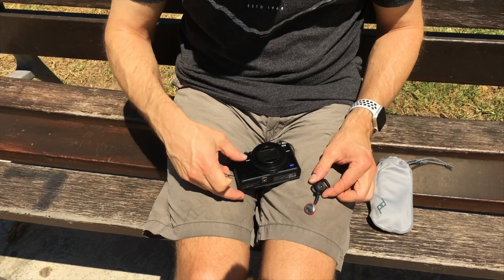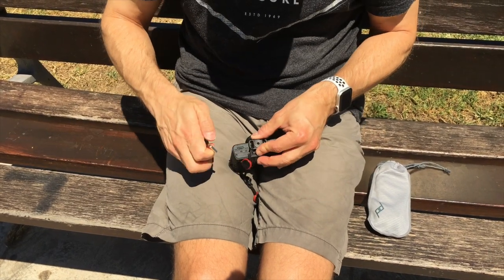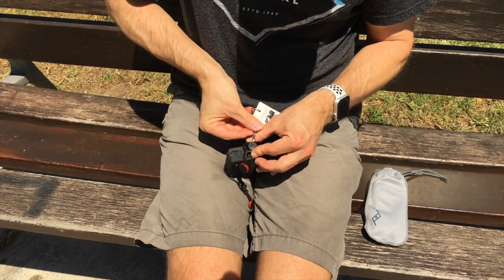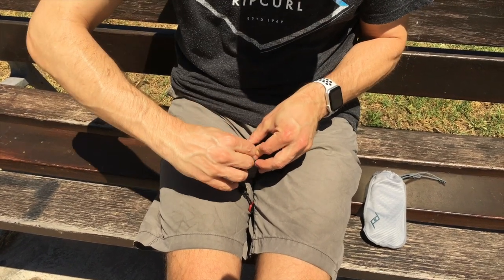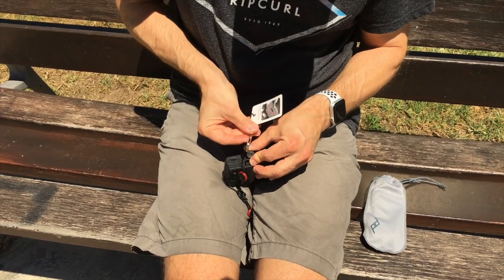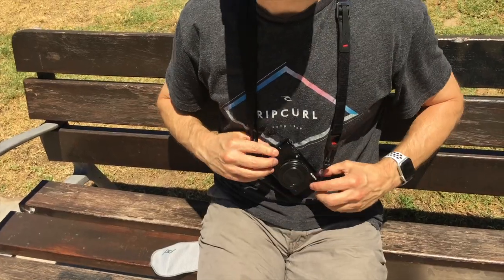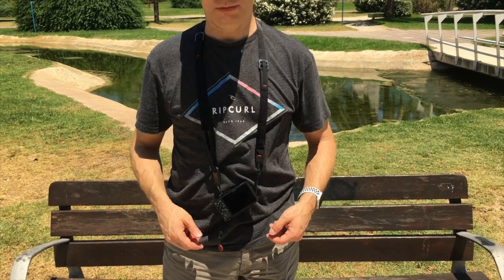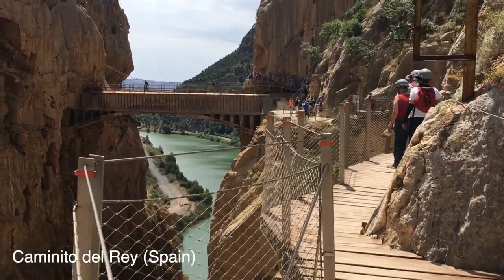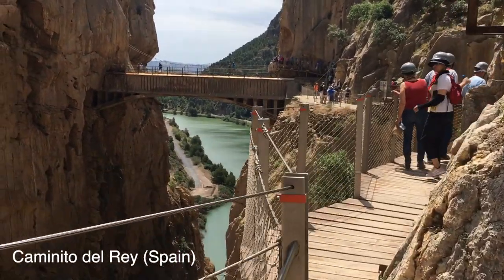The strap really helped me during my travels to feel safe when filming over a cliffside or near the water. I also tried the anchor mount plate but didn't find it really useful with the Sony RX100 Mark 7 — first of all it blocks the tripod mount, and when carrying it puts the camera in a weird angle, so I preferred not to use it.